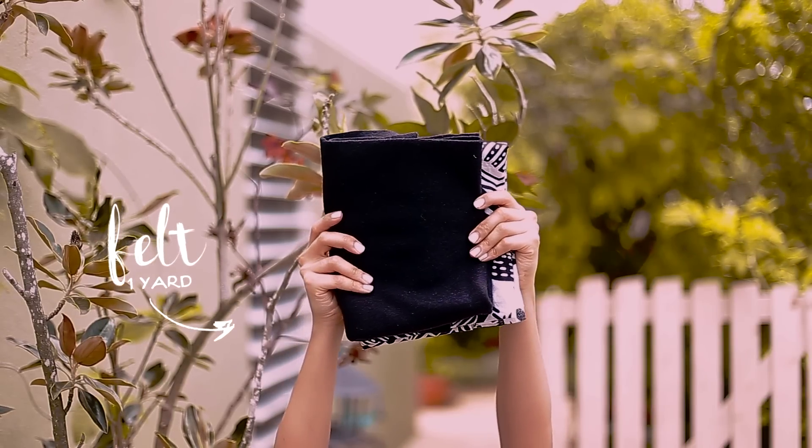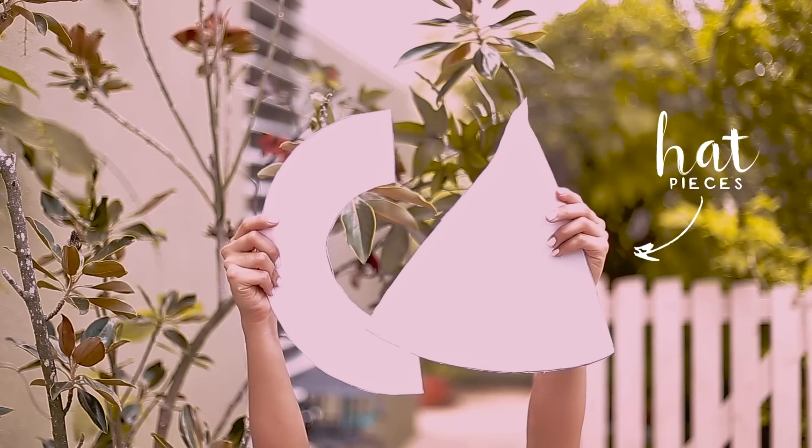To make the hat, I used felt fabric, and I made a pattern that you can download from the description box.